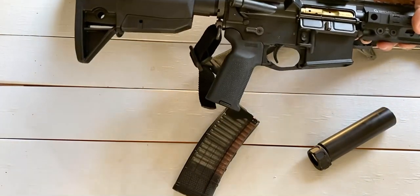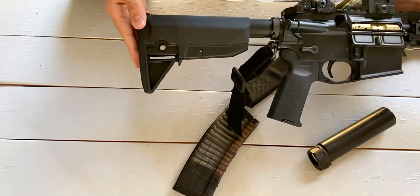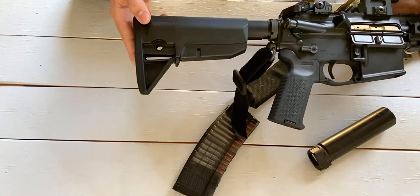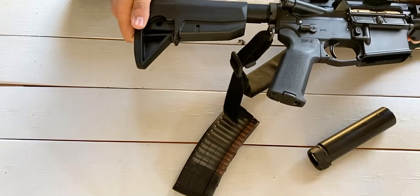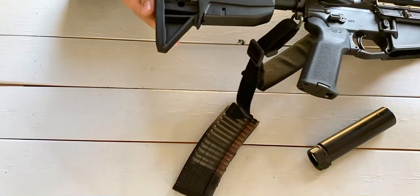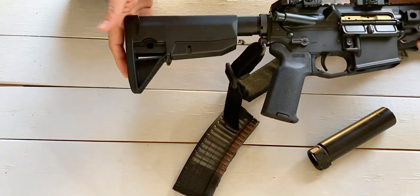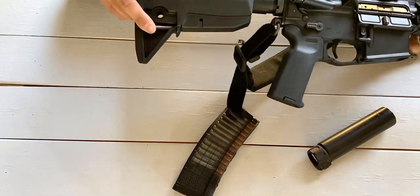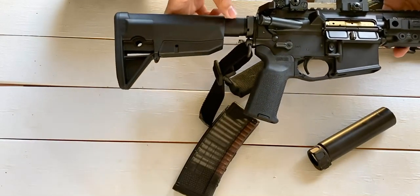Starting at the back: I have the BCM Mod Zero stock. BCM makes great stuff. I love their stock specifically because a lot of options out there — Magpul and especially mil-spec stocks — you get a lot of rattle. BCM got rid of that almost entirely. It's a real sturdy stock; gives you nice padding on the back, good cheek weld, and eliminates that rattle. It is a little stiff to adjust the length of pull, but that's not a big deal. QD points on either side of the stock.